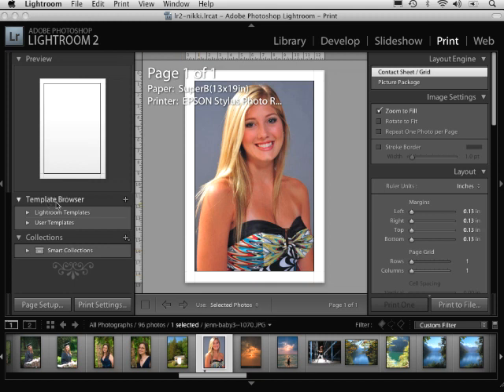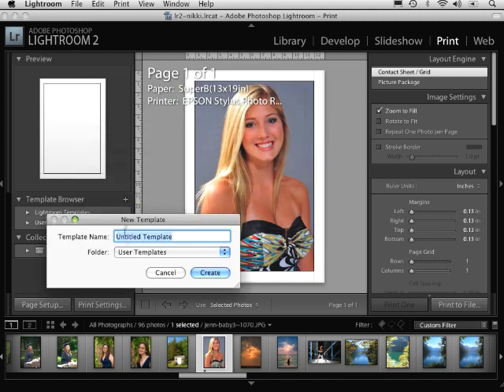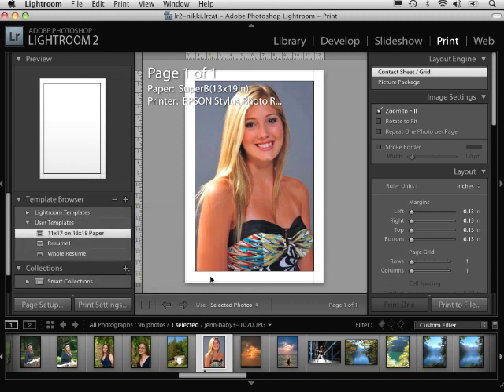The best way to do this is to go over to where it says template browser and click on the plus sign. Clicking on the plus sign, I have the option to give it a name and choose the folder I want to save it in. I'm going to call this '11 by 17 on 13x19 paper' and click Create. Now I have that set up.